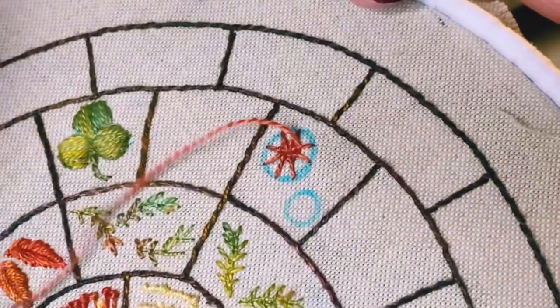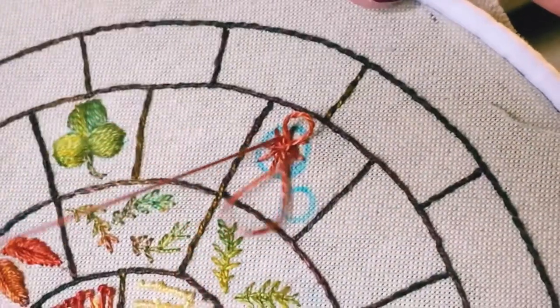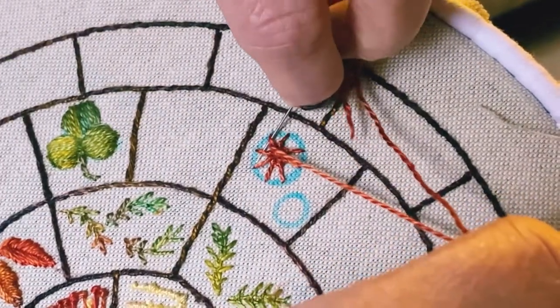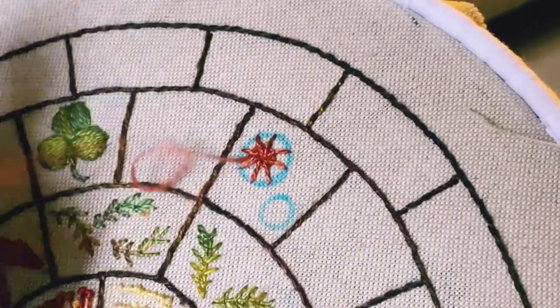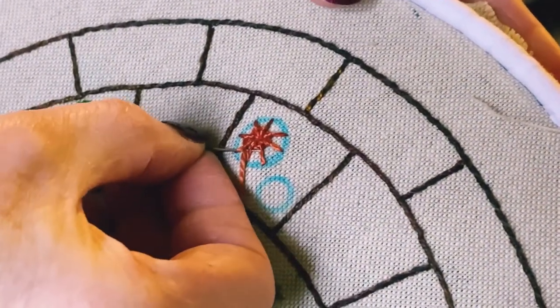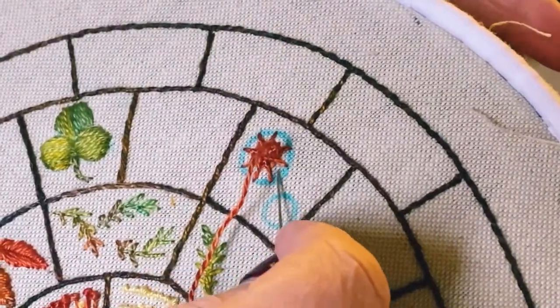I'll show left-handers how to start on the smaller wheel — you basically weave in the other direction. You'll find it easier if you turn your work around as you go. I'm just doing it a little bit awkwardly here so that it stays stationary for you. You're going to continue around until you've completely filled the spokes, so I'll do a bit more and then we'll look at what it looks like when it's almost done.